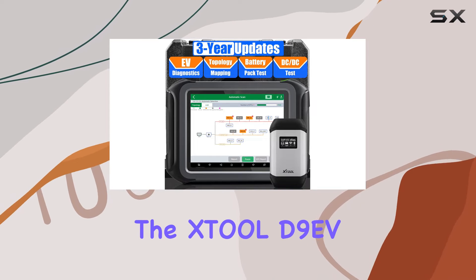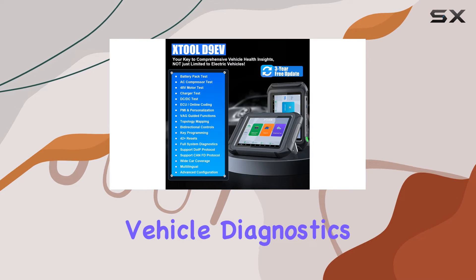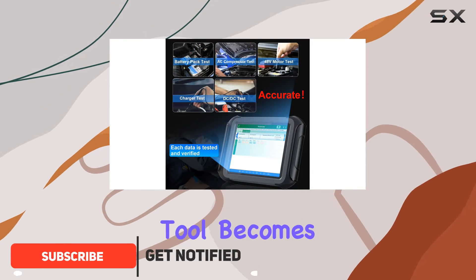Today, we're diving into the Still D9 EV, a game changer in the realm of electric vehicle diagnostics. As major automotive brands shift towards electric mobility, having a reliable diagnostic tool becomes crucial.